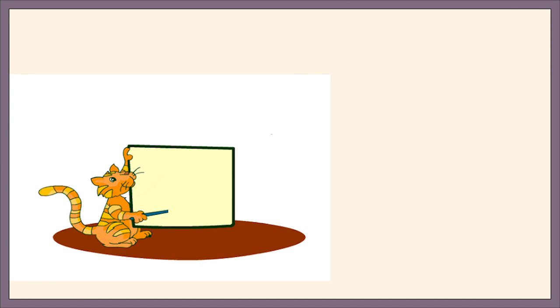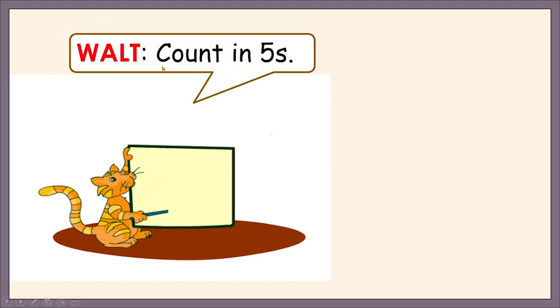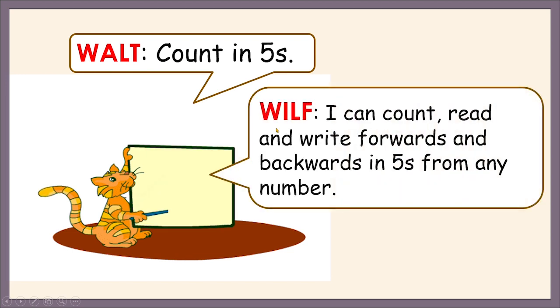I am sure you have guessed correctly what we are going to learn. Yes, today we are learning to count in fives. And by the end of the lesson, you will be able to count, read, and write forwards and backwards in fives from any number.